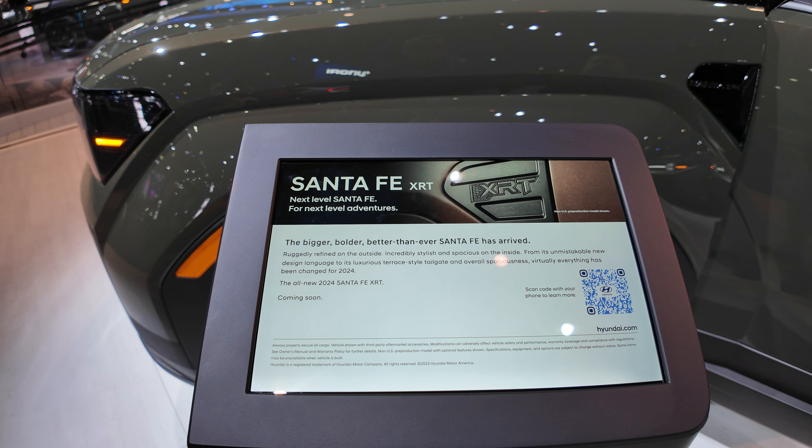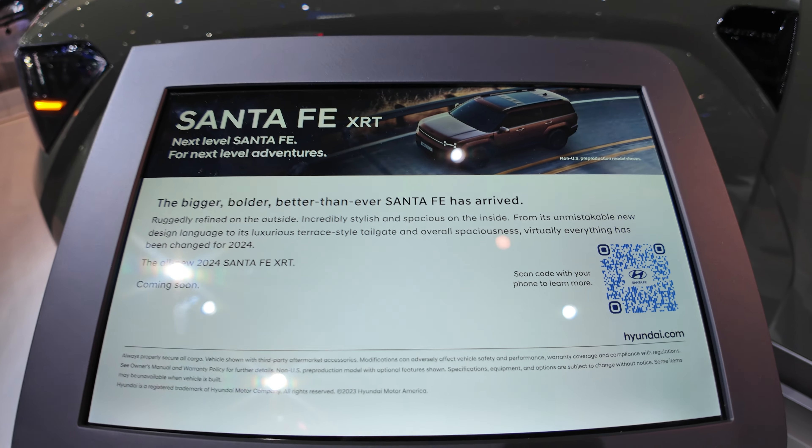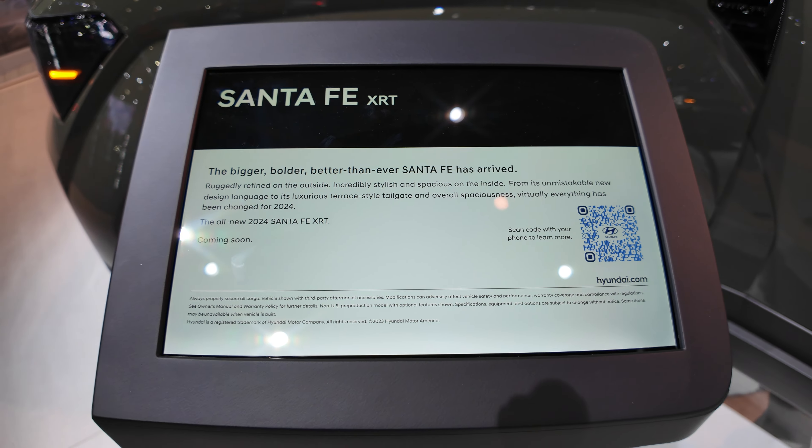Here we have the all-new 2020 Hyundai Santa Fe XRT with the specs. Let's take a look.